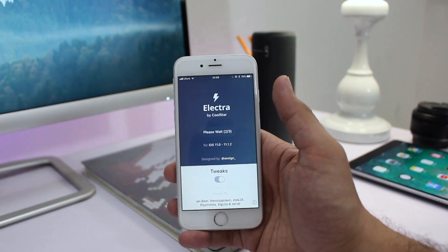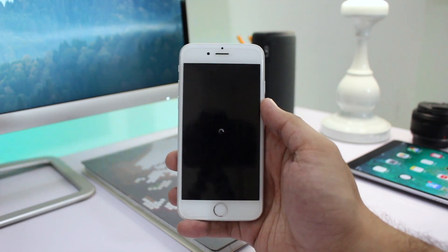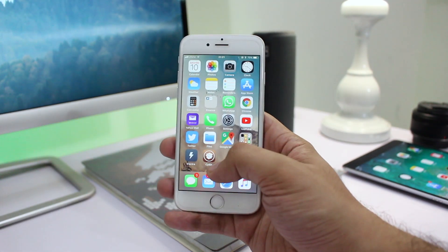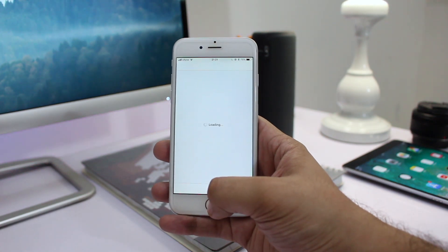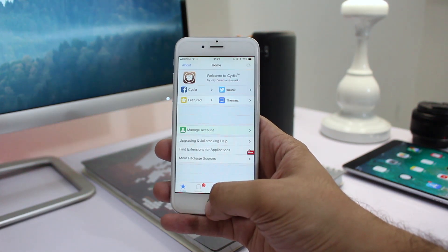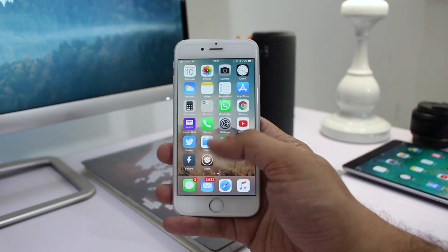In order to be able to do that, open the Electra app and then tap on the jailbreak button. The process could take a few moments, so I have sped up the video. After you're done, simply launch the Cydia app and you will be able to use the jailbreak in its full potential — all your tweaks will start working and you will be able to download tweaks from Cydia.